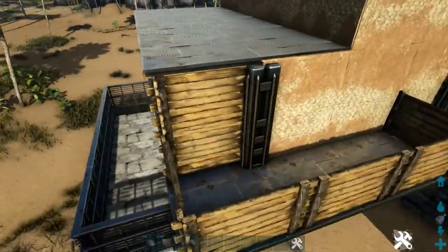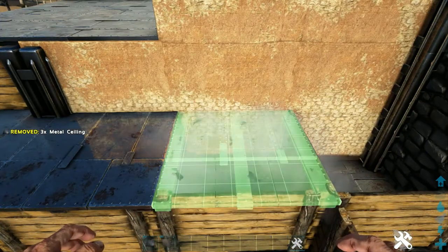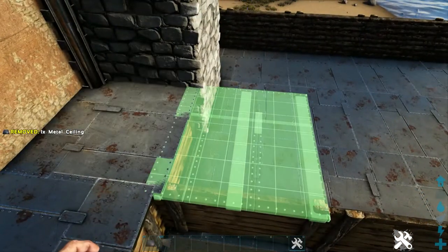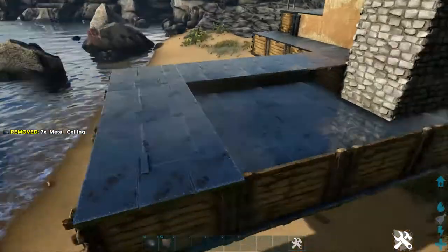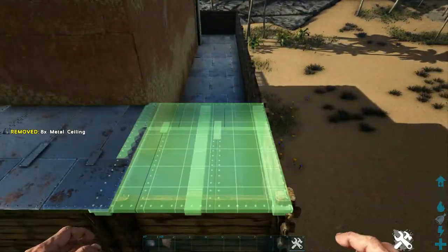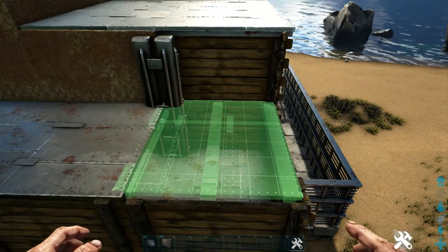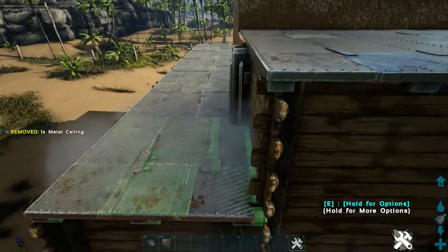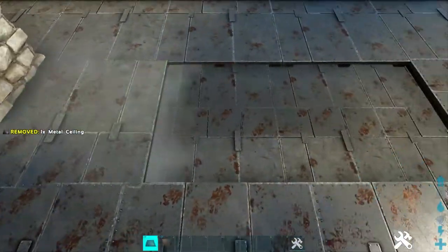Now let's go around and add another layer of metal ceilings on top. Again, you will have to rotate these to make sure that they are lined up evenly. When you get to this last spot, you might need to rotate the ceiling a little bit to get it in the right spot, and you will also need to add another metal ceiling to fill that gap between the wall. Let's head back over here and put three more metal ceilings in this gap, and that will complete our overhang.